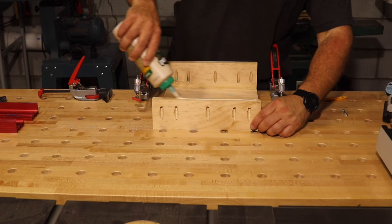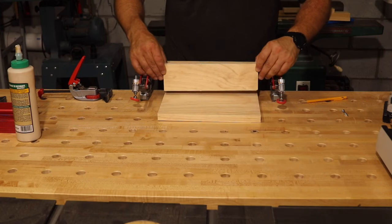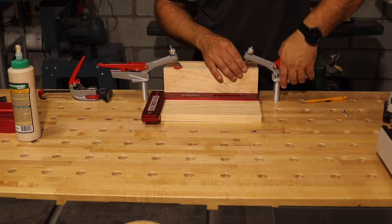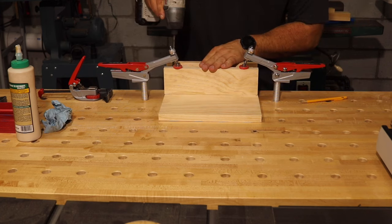The second cleat's distance will be determined by the width of the rail on the raised bed that you'll be hanging this on. Measure the rail's width and then attach the second cleat so that the rail of the raised bed would fit snug between each cleat. Use a square to ensure everything is lined up and attach it to the base.